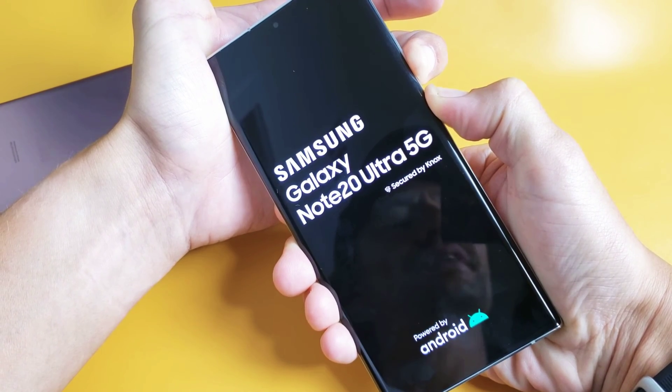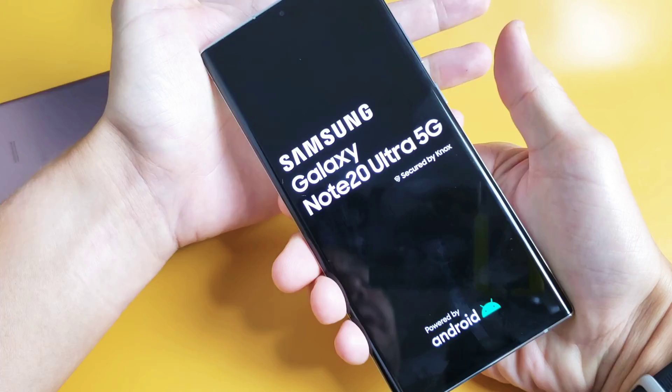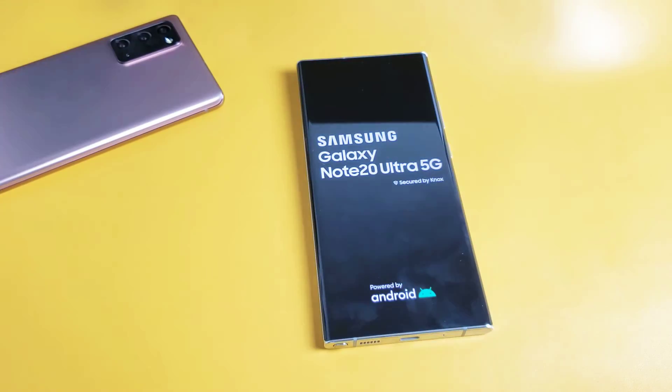That's the Samsung logo — there it is. I just felt it vibrate. Samsung logo — let go. And you guys should be up and running. Good luck, thank you.